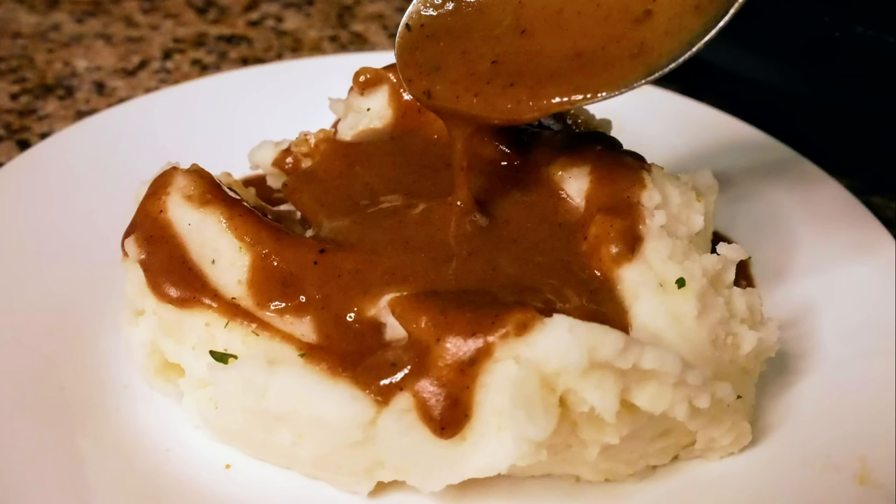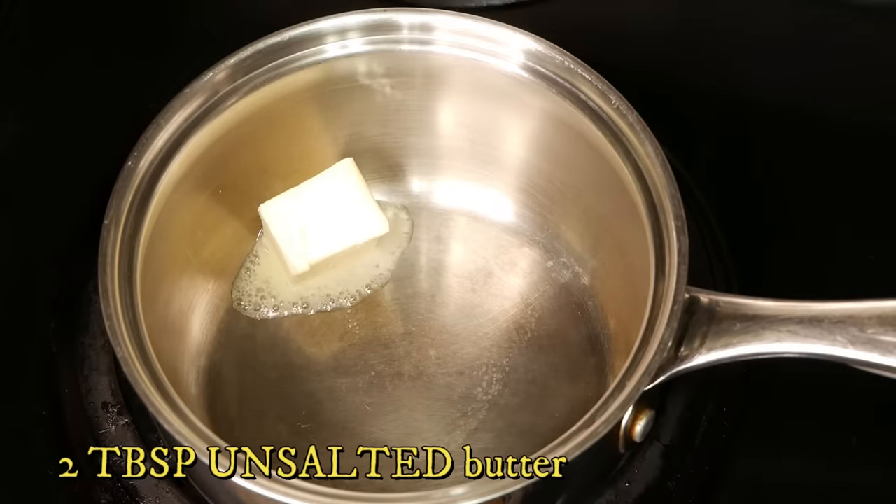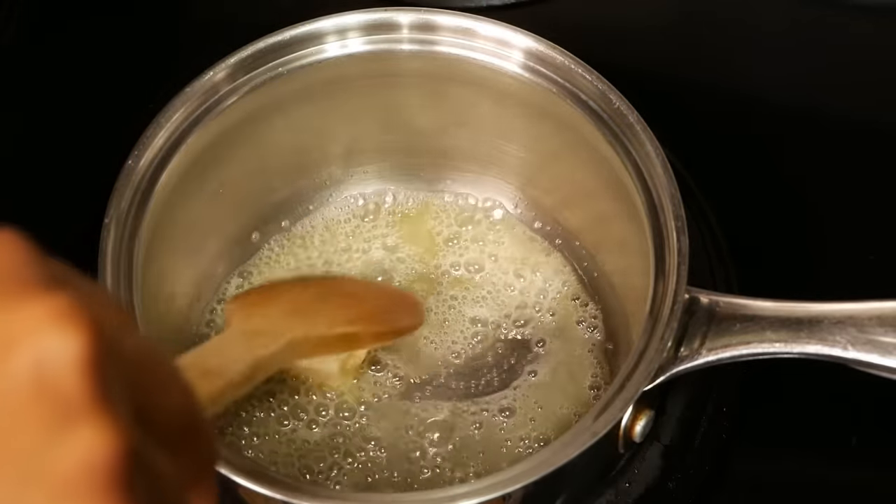Hey guys, welcome back to my channel. Today I'll be showing you how to make brown gravy. I'm starting out with two tablespoons of butter to make the roux. Let the butter melt down, being careful not to burn.